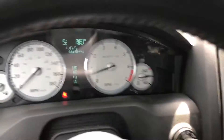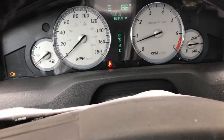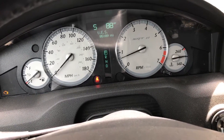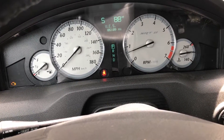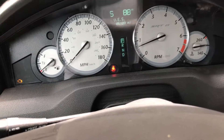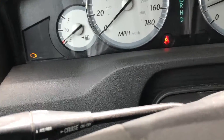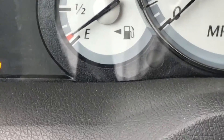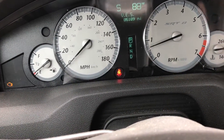Hey, I just got a check engine light on my 2006 300C SRT8. I tried to use a new code reader but had no idea what I was doing, so I decided to resort to the built-in method in the car. The engine light is on and the gas light is about to come on too. It's got about 85,000 miles on it.